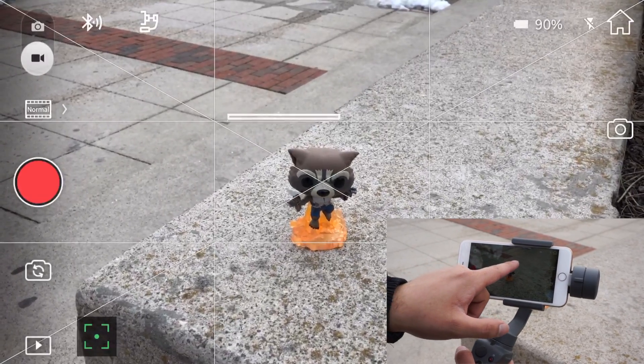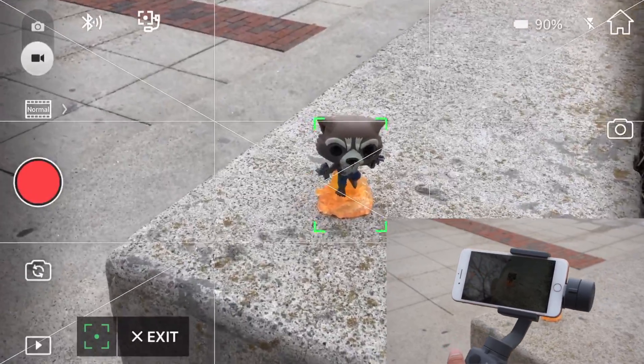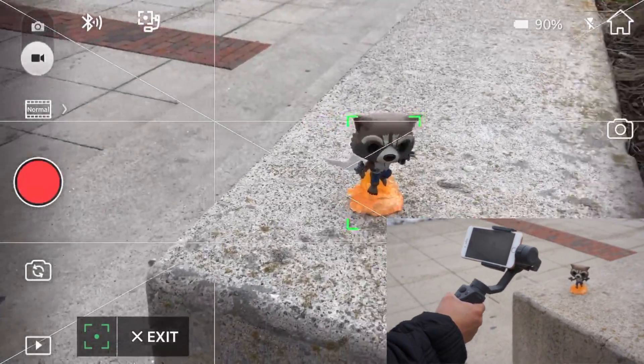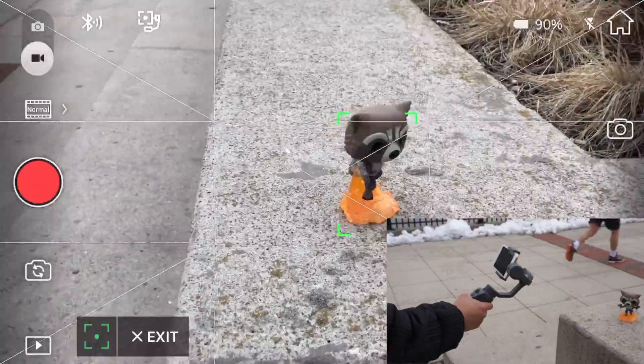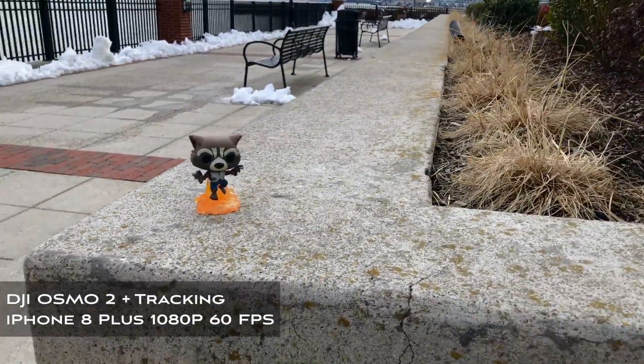The Osmo 2 also has a tracking feature that works pretty well. Just like with drones, all you have to do is highlight whatever you want to track and the gimbal will try to keep that object centered the best it can while you freely move about. This feature is pretty cool but it does have its limitations.